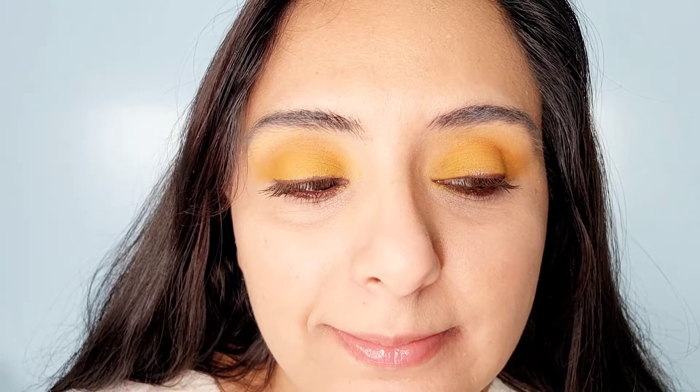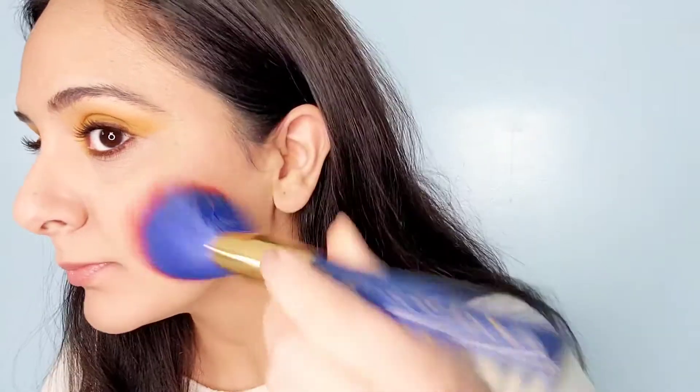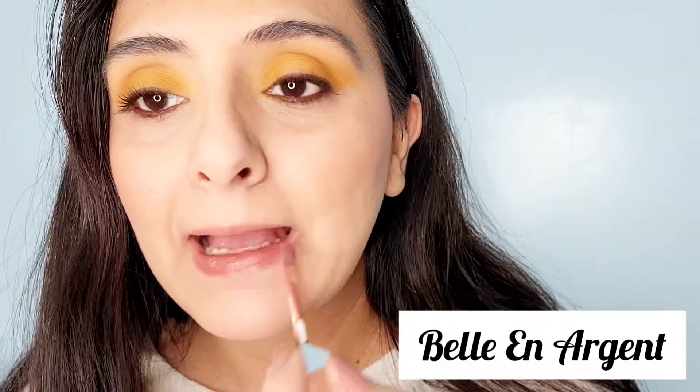Covergirl Clump Crusher Mascara and then finish it up with that bright yellow into the inner corner. Here is one eye done and now we have two eyes done. This look is very simple — just a little bit of different shades of yellow or mustard, nothing too dramatic. Switching over to Milani's Baked Blush in the shade Luminoso. I'm using their blush Coco Felicita as a bronzer because it's a little too dark for me. This is Belle and Argent's lip gloss in the shade Foxy.